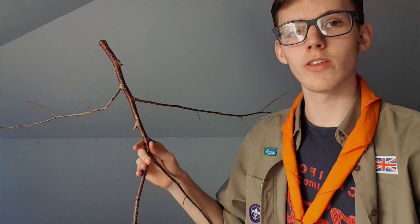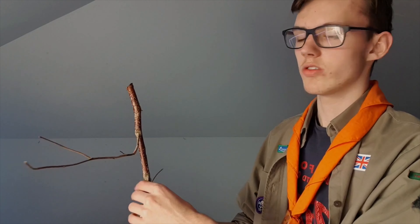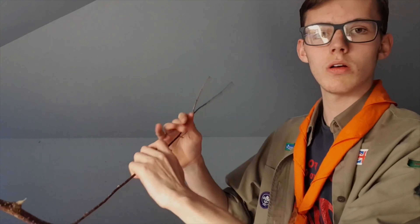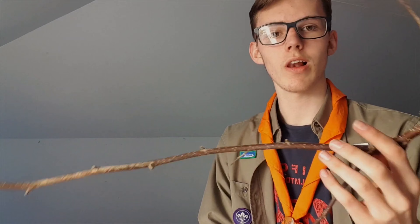Now that you have the four arms and legs of your stick man, you're going to want to make sure that they're the same, or about the same, length. This is to make it proportional. So I look at this stick — it's a bit shorter than this one, so I just snap the end of it. That looks a bit better. I'm going to go onto the legs.